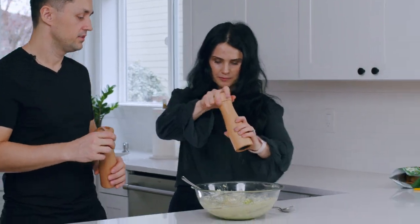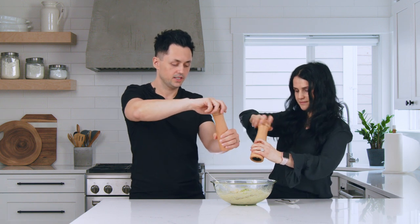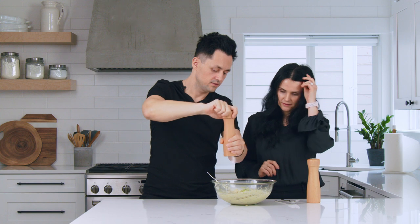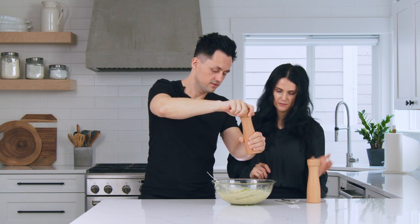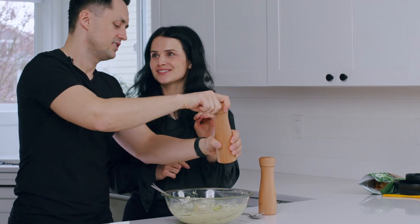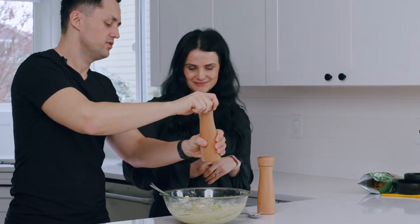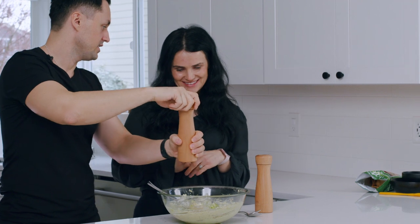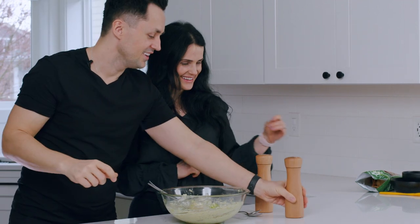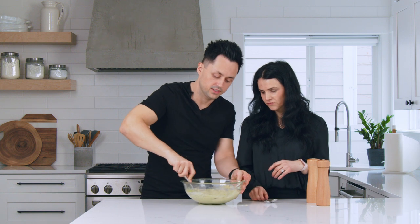We just need to add salt and pepper. I'll tell you when to stop. Salmon is really good salty, and avocado doesn't have much flavor, so you need a lot of salt — be generous. Okay, you can stop now. The dip is all ready — it smells good!